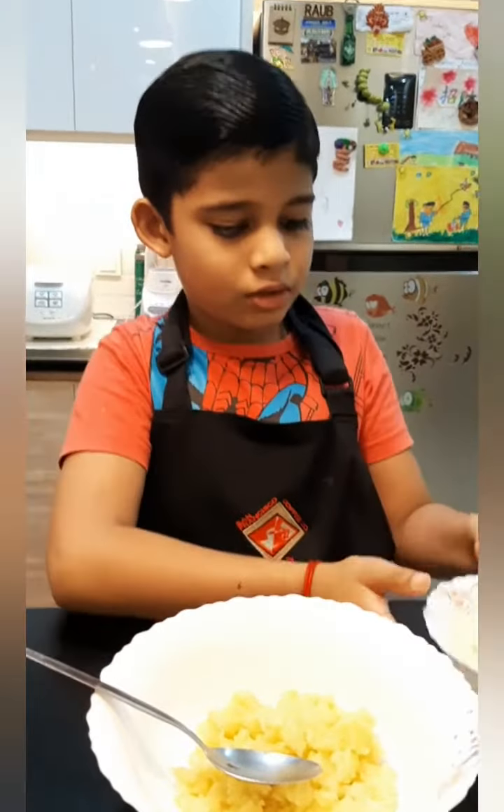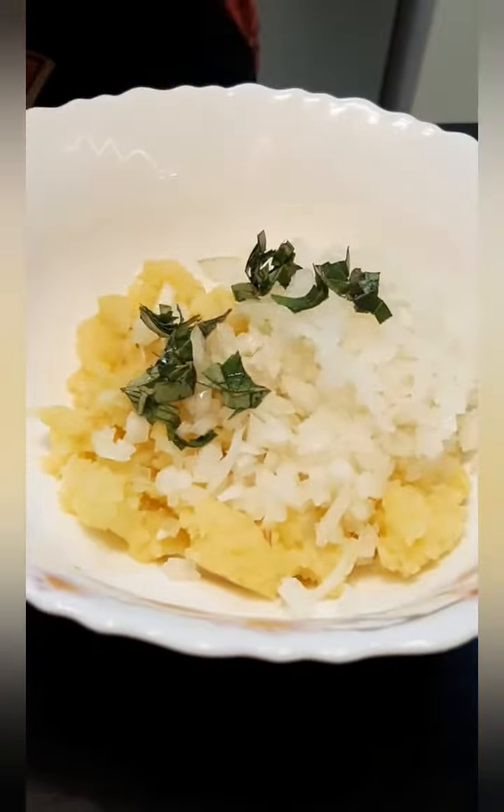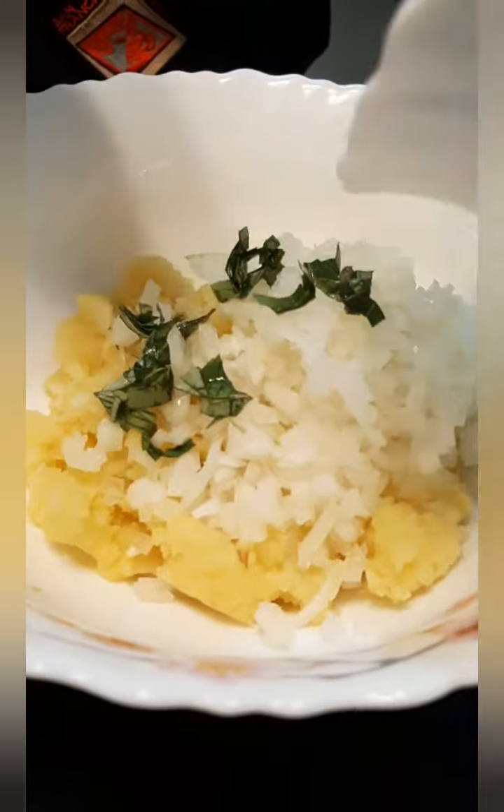Let me show you how to make it. Before that, please don't forget to wash your hands. First we need to cut the onions, curry leaves, and chilli powder.